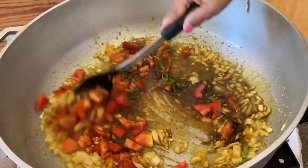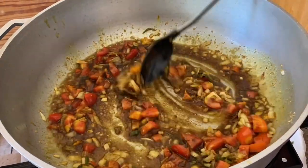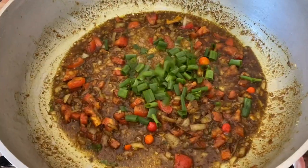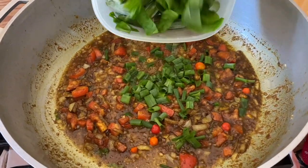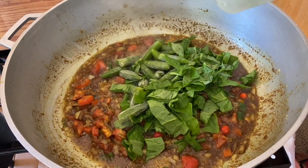We're going to add our tomatoes and also some culantro that I'm adding here. We're going to give everything a nice mix and let everything get combined. At this point you want to make sure your heat is on low. Going ahead and adding the scallion.